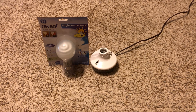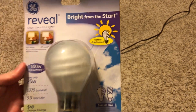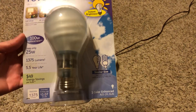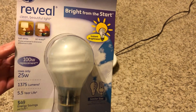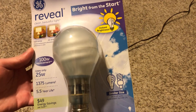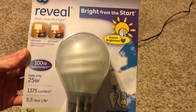Today we're going to look at the GE Reveal Bright from the Start A23 100-watt replacement CFL spiral bulb. I already did an unboxing video on this bulb - I got three of these. These bulbs are really cool; look how huge they are. They look just like a street light bulb. It does say A23 CFL bulb and it is the GE Reveal.